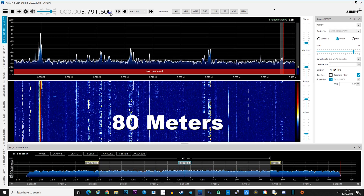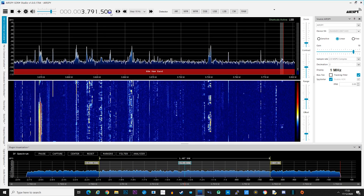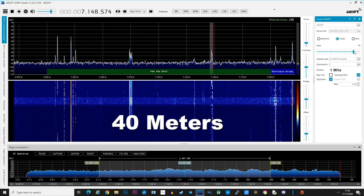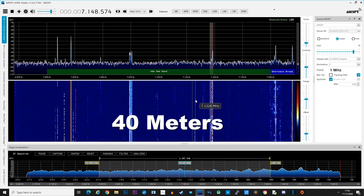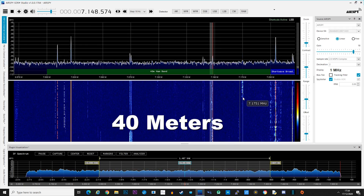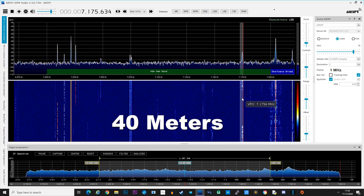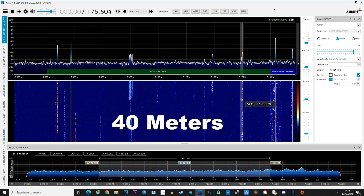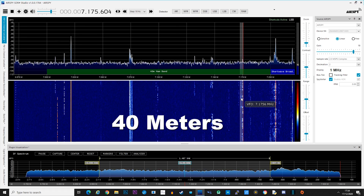Here is a demonstration of reception. An SSB contact can be heard — the antenna is being pointed in a particular direction, and pointing it elsewhere would exaggerate the signal difference. A station identifying from Poland is audible with a good signal report of S9, demonstrating that the U-loop is capable of receiving international HF signals even under poor band conditions.